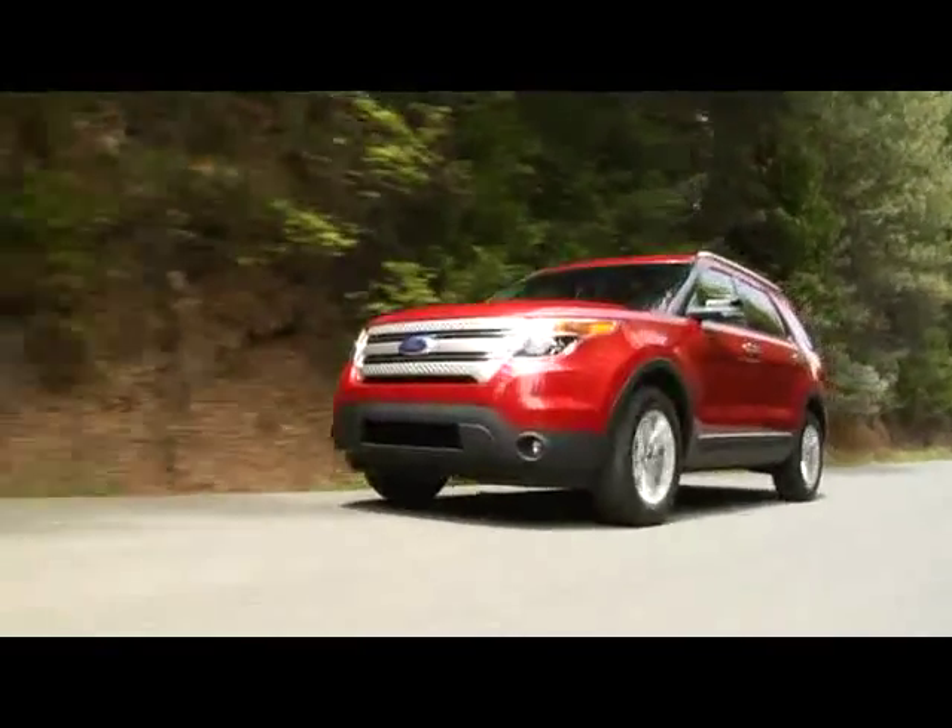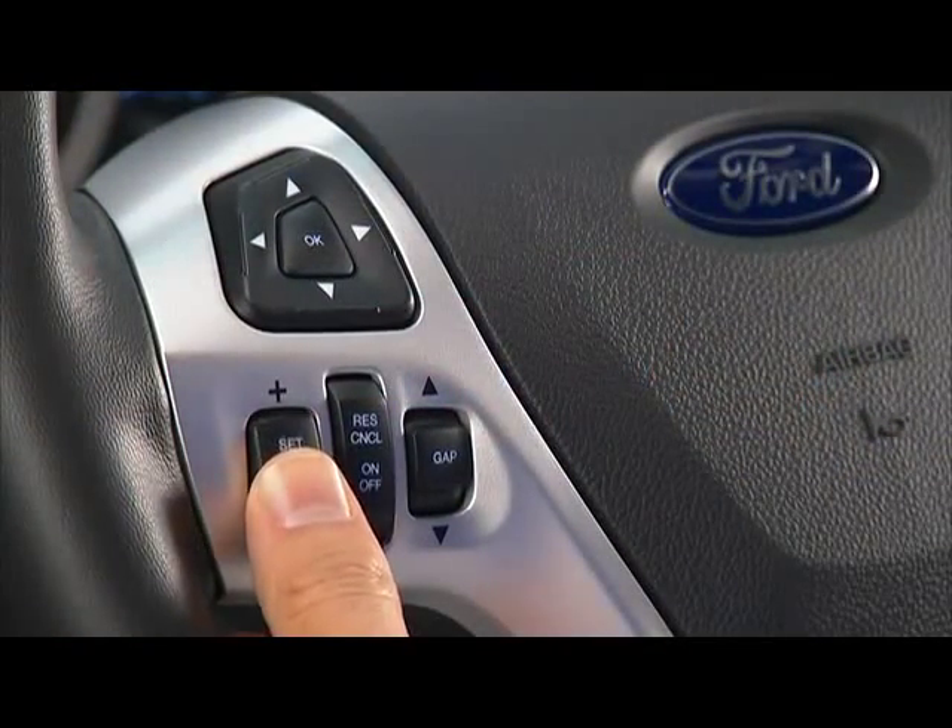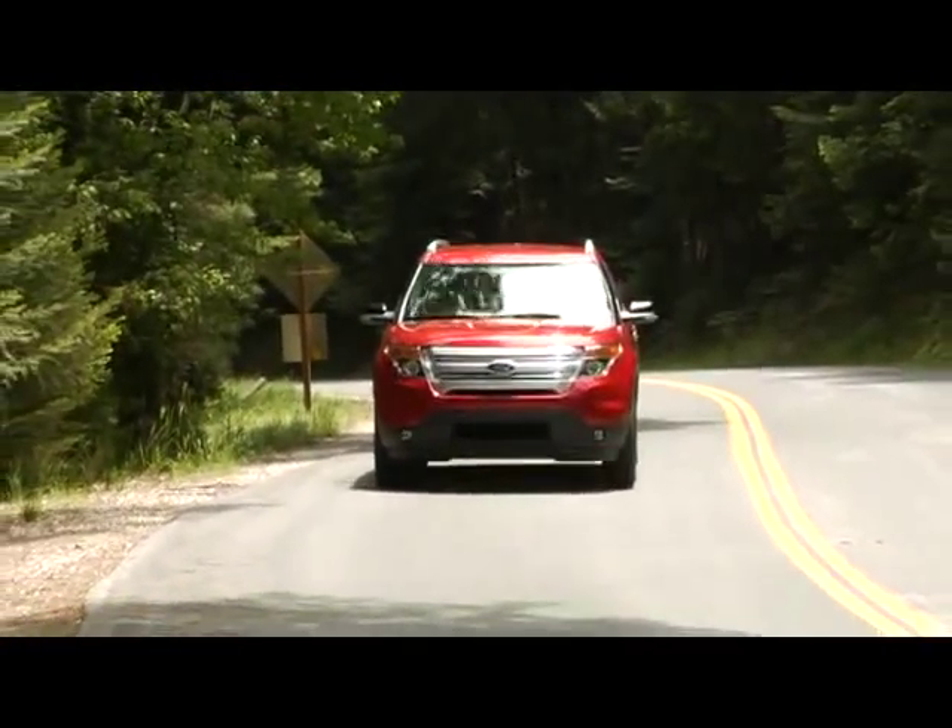Accelerate to the speed that you want to maintain, then press the set control upward and release. Now you can take your foot off the accelerator.